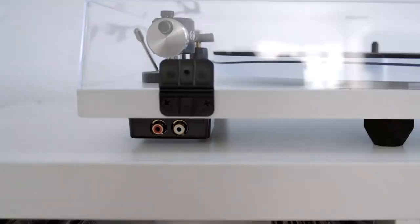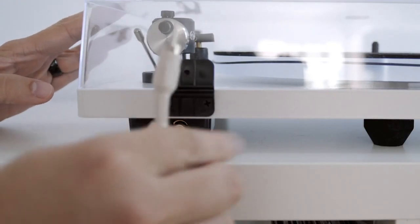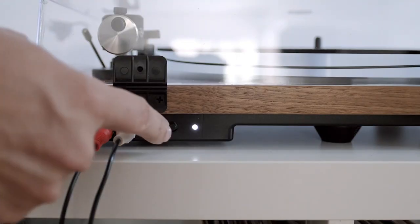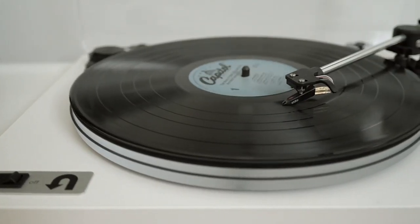Now, connect your Orbit to your sound system using the included RCA cables. If your turntable has a built-in preamp, this will be set to on out of the box. Use the preamp bypass button to turn this off if you are connecting to an external preamp. Now, it's time to play your favorite record.